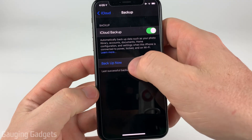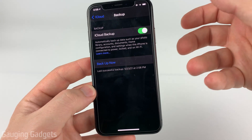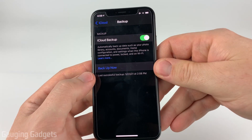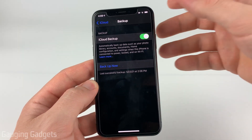Once you get here you'll see Backup Now, and you can actually see the last time it was successfully backed up. If you have automatic backups turned on, you can see if you have a current version. If you don't, all you need to do is select Backup Now, and that'll back up everything on your iPhone to iCloud.